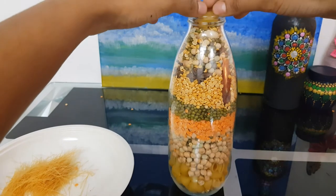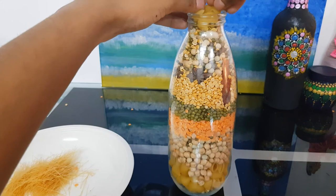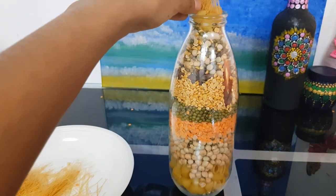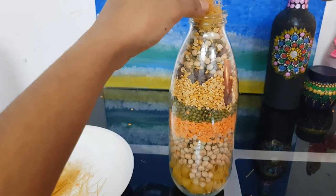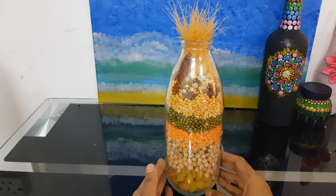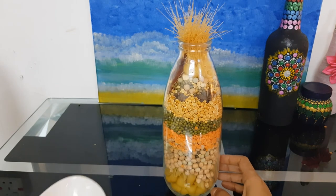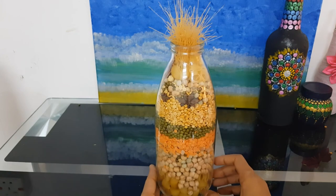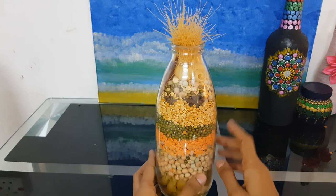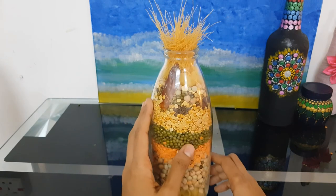We'll arrange it with the macarons on top, then add the vermicelli and pumpkin seeds. You can use anything you want. I used macarons, masoor dal, moong dal — just to give a color change. On top, just arrange it with some vermicelli. You can see the red chilli projecting and the star anise visible too.